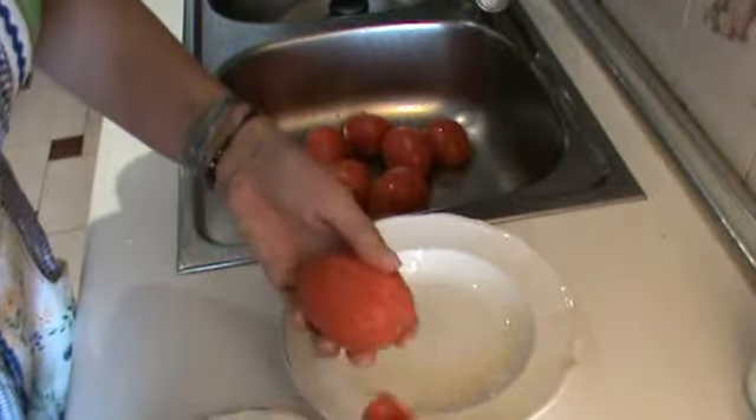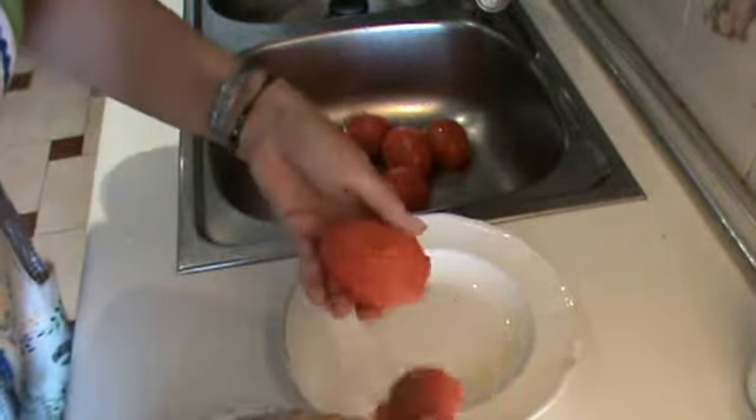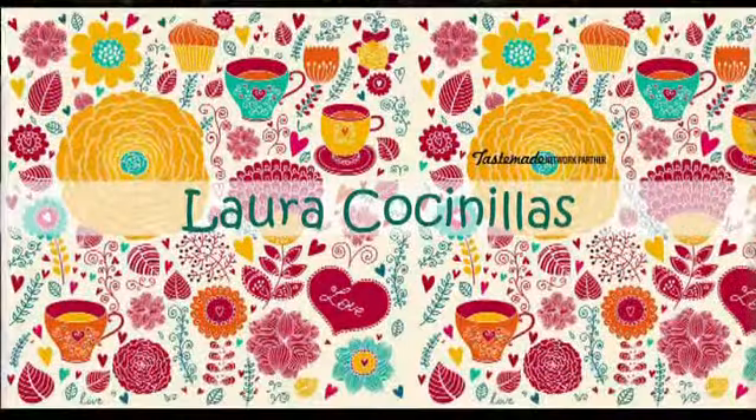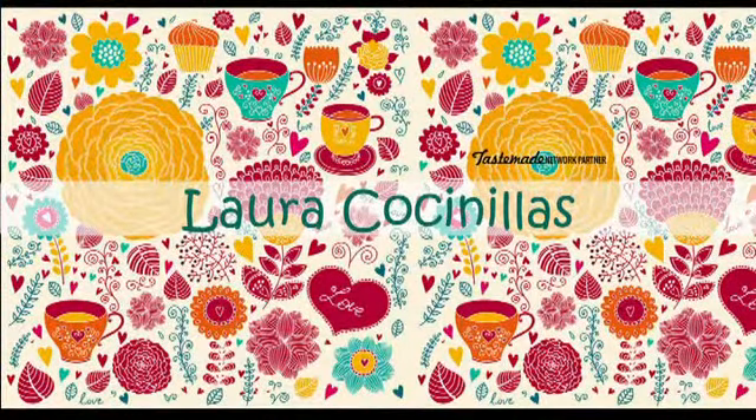Now you can see how very easy it is to peel these tomatoes. Perfect! You can see how easy and beautiful this is — that's why we use the water.